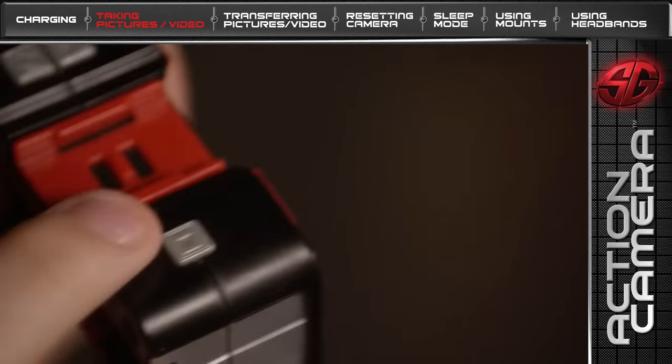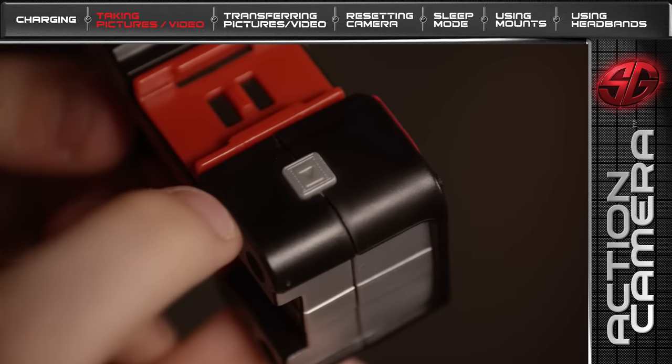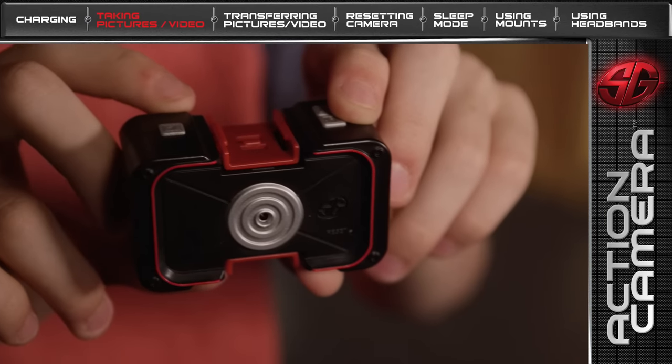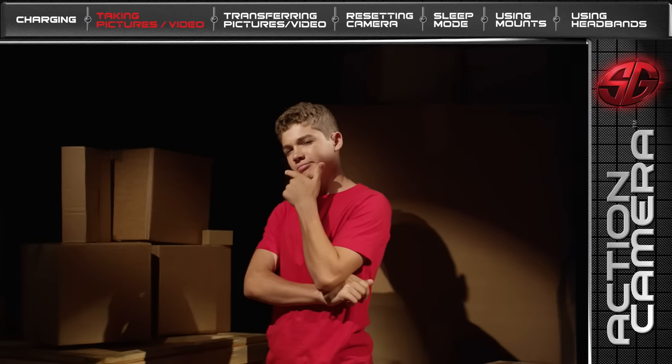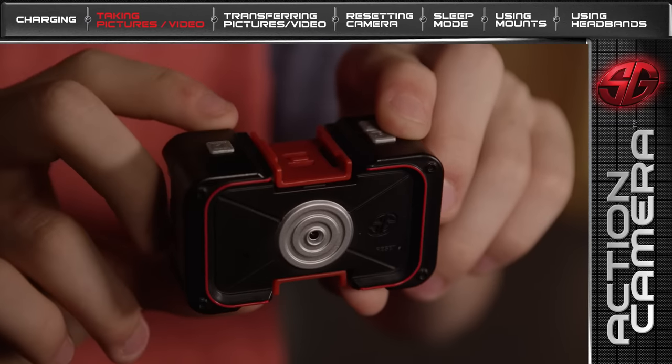Now, let's learn how to record video. Push the RECORD button on the other side of the camera to begin recording. The LED light on the front of the camera will flash to indicate your recording. Press the RECORD button again to stop recording.